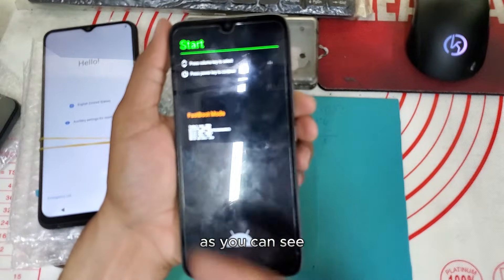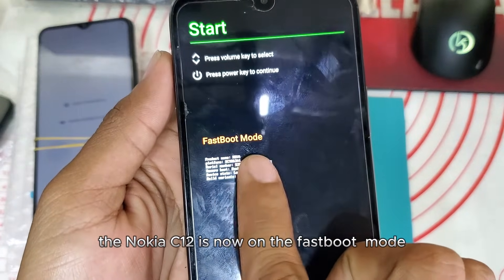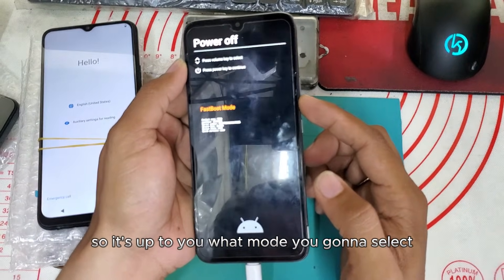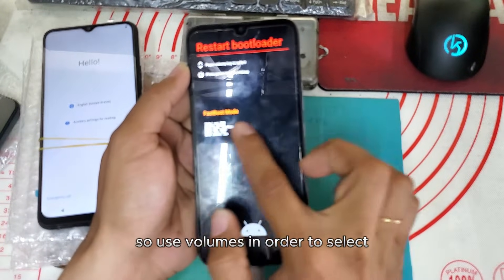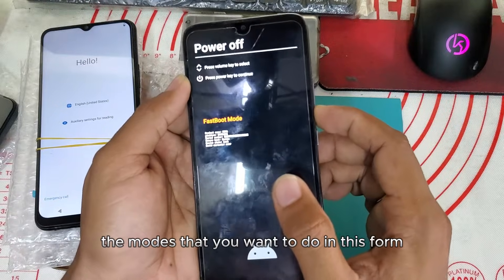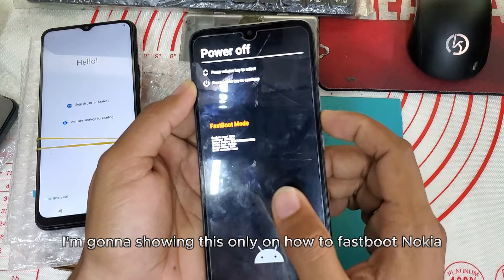As you can see, the Nokia C12 is now in fastboot mode. It's up to you what mode you're gonna select — use the volume buttons to navigate and select the mode you want.